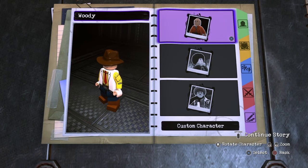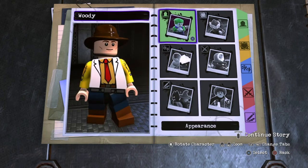What is up everybody, my name is Spiderman and today I will be showing you how to make Woody from Toy Story 4 in the LEGO DC Super Villains Customizer. So let's get right into it.